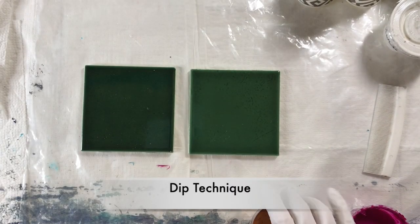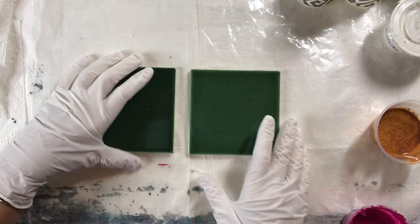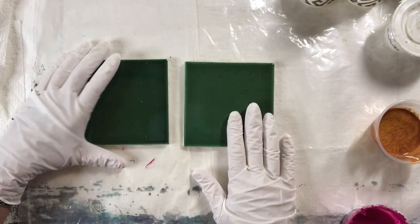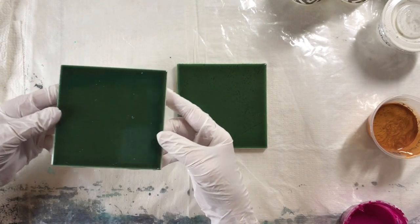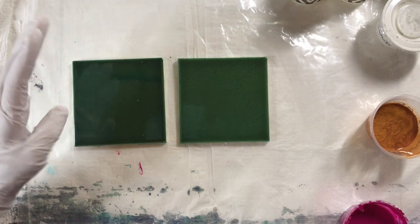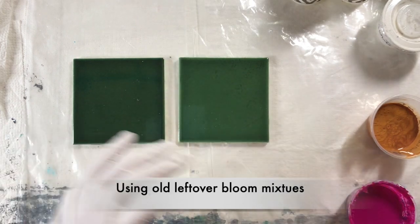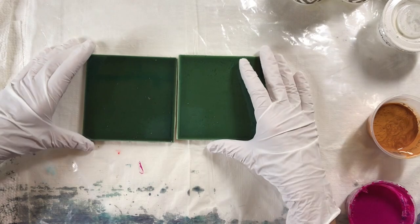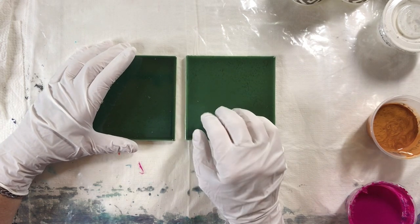Hi everyone. I'm going to be doing dips today. Instead of adding the paint here and then dipping my tile in it, I'm going to be doing it on another tile so I'll end up with two tiles hopefully. These are four by four regular tiles I've had sitting around. I'm going to use up my old paints that don't work anymore for creating cells with blooms or swipes, so I just want to use them all up so I can start fresh with some new paint. Dips are a great idea for this.